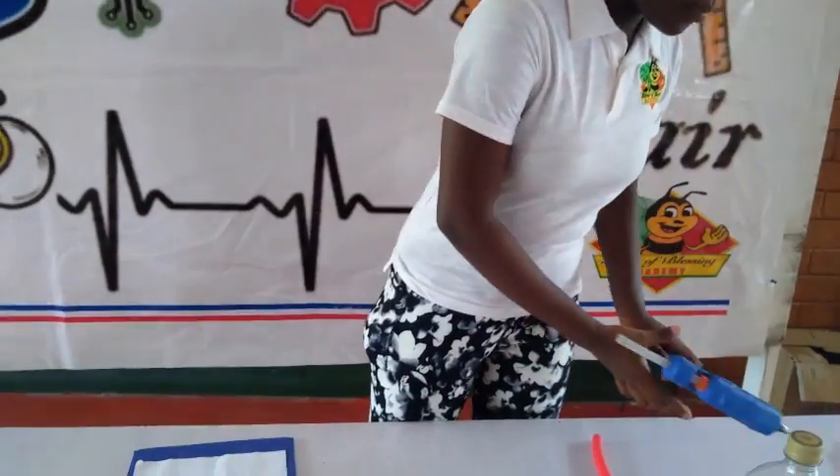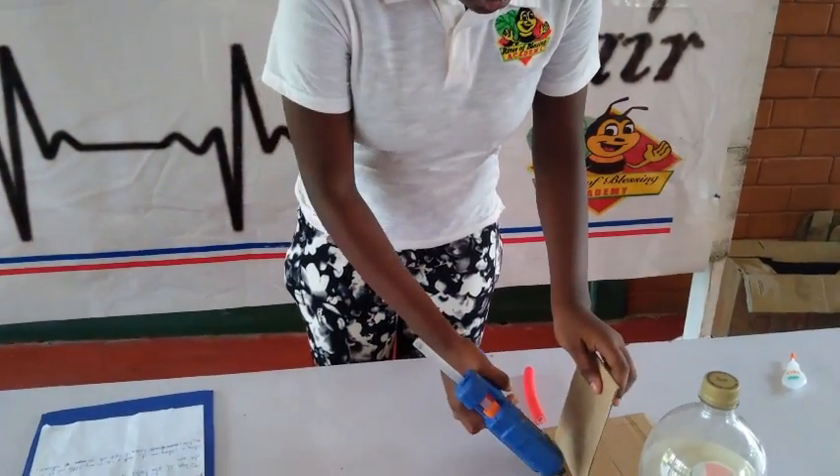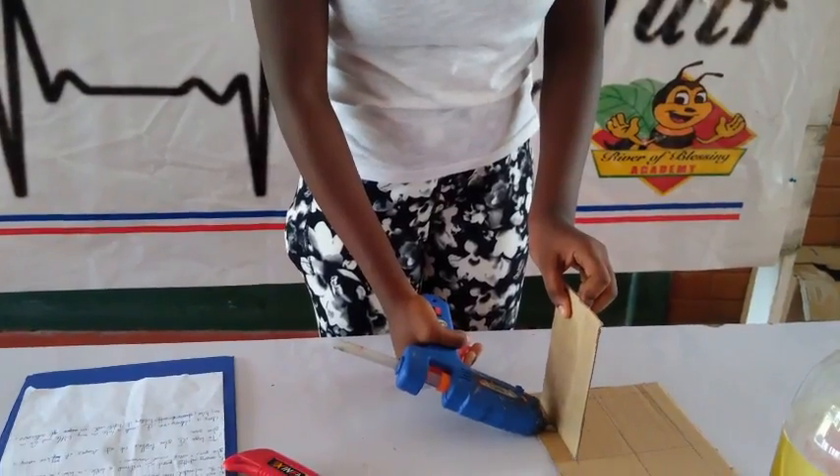To begin, I glued together cut-out shapes of my box using a glue gun.